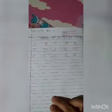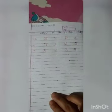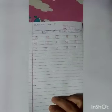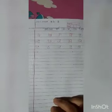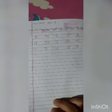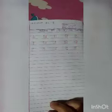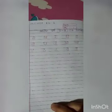So parents, kindly make your child's copy like me and complete with their handwriting. Next day I will come to you with a new lesson. Till then, goodbye for today.